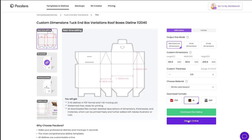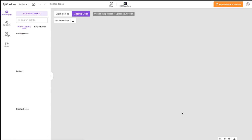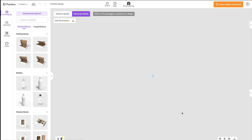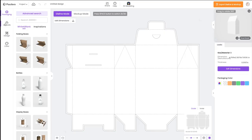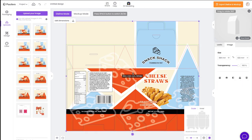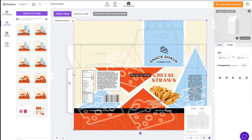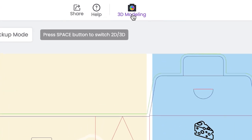Once that's done, we can go back to Packdora and select Design Online, which will bring up the editor and design mode. From there, I'm going to select die line mode, and from the left, click Uploads and then upload the image. You can then adjust your image until it fits perfectly with the die lines on the screen. And once you're ready, you can hit 3D Modeling at the top.